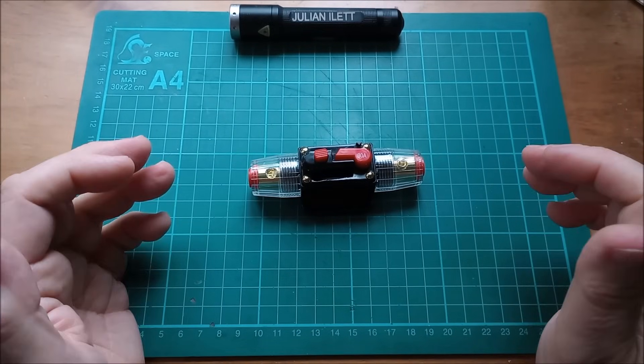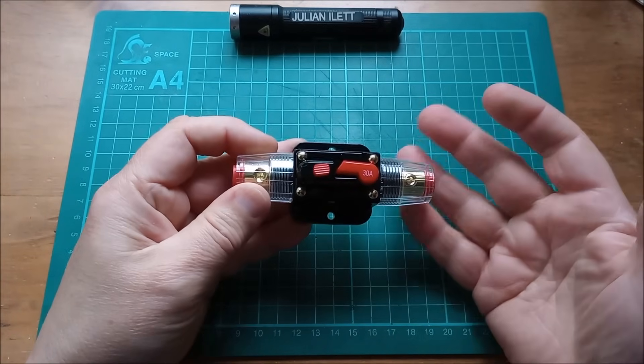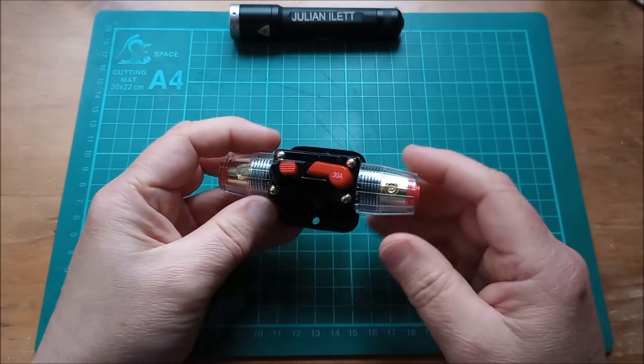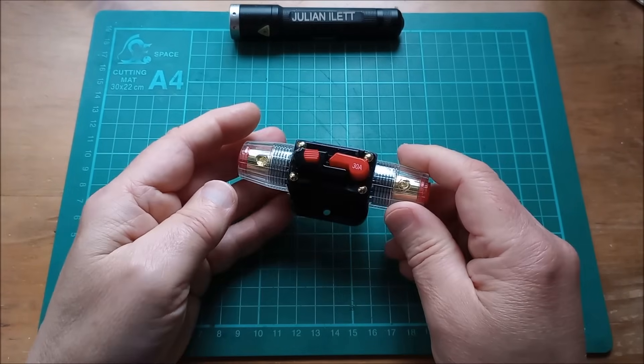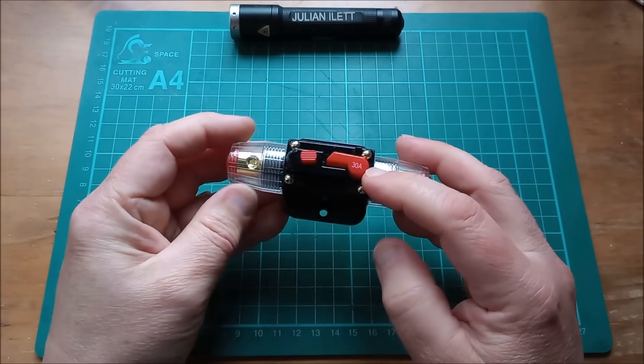Hello. In one of my recent shed videos someone said you don't have any quick disconnect breakers, and I thought you're right — I don't, between the solar panel and the battery, and between the battery and the devices which are consuming power. So I thought I'd get one of these.